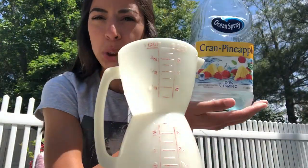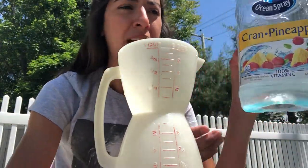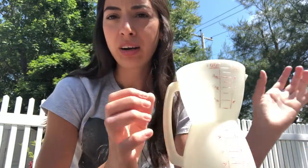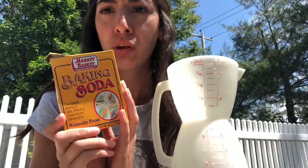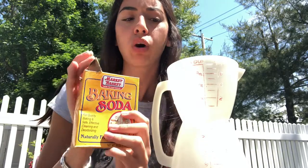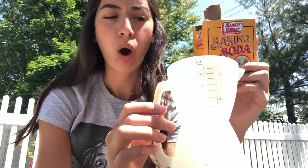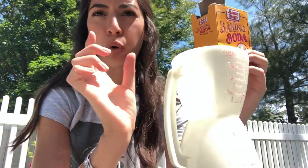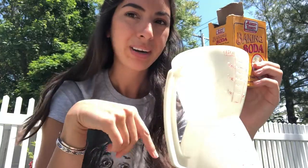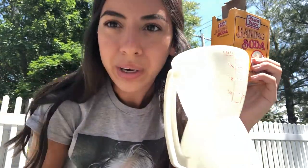Our mixture in our bottle is all set for now. Now we're going to move on and make the mixture that we're going to pour into the bottle to make the reaction. For this mixture we need the baking soda and water. You're going to make an equal part mixture of baking soda to water — however much baking soda you pour, you're going to pour the same amount of water and stir it up.